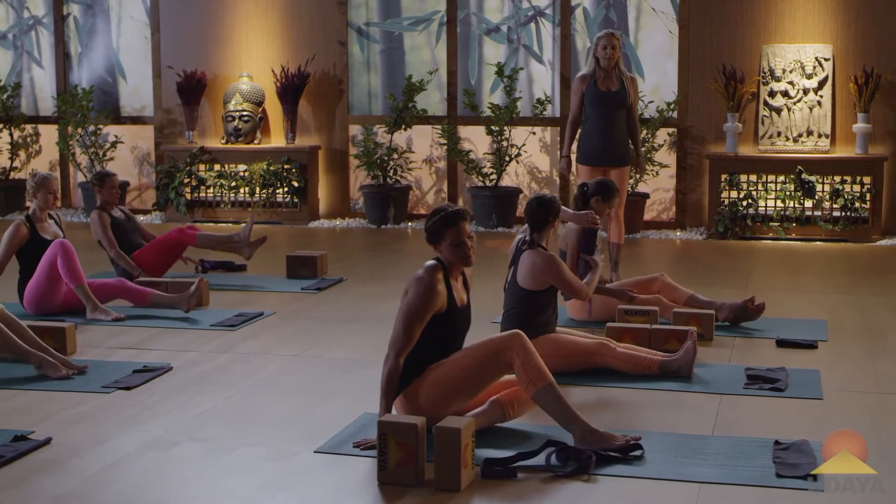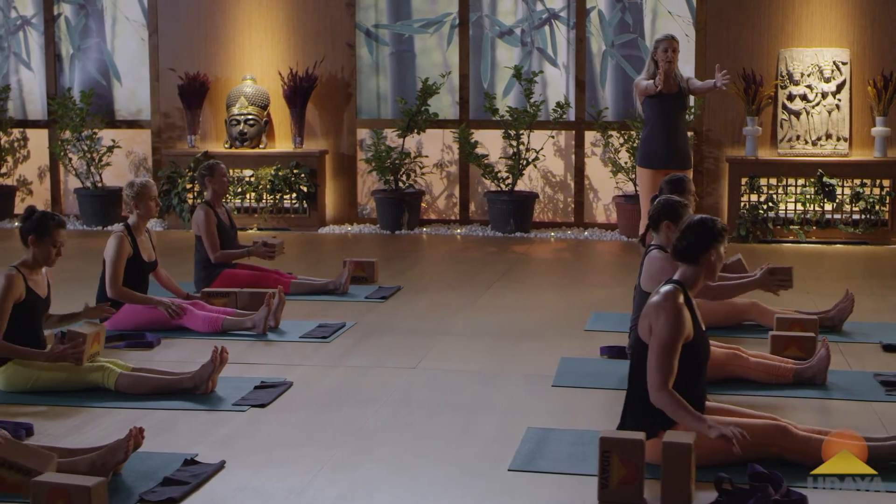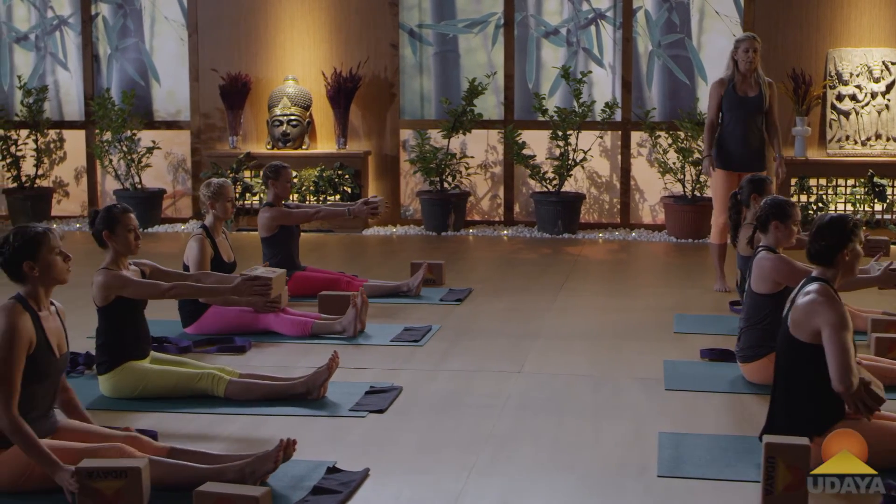Pick up your block. Hold the short edges of the block and stretch your arms out. Shortest edges, Marla.